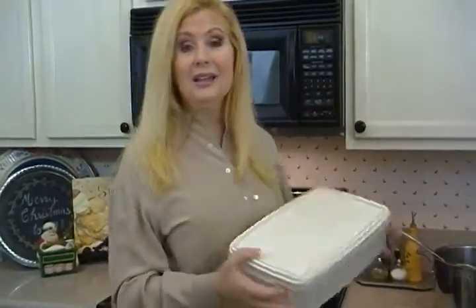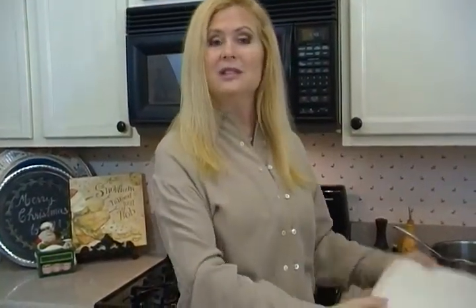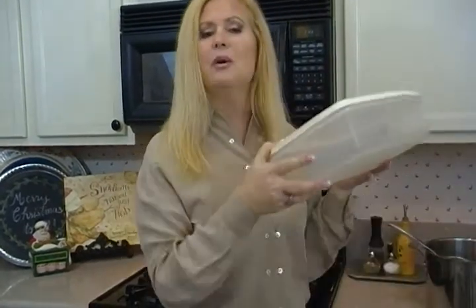The same goes with plasticware. Some people keep these right handy at eye level. I keep mine in a low cabinet because they're so lightweight — I don't mind picking them up from a low place.